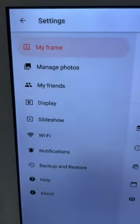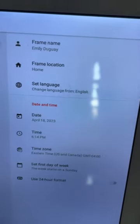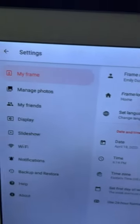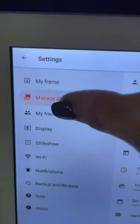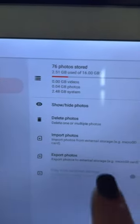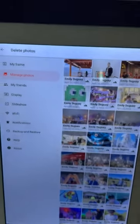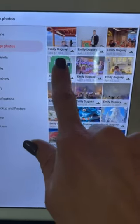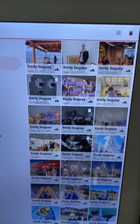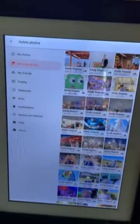This brings you to the settings, which allow you to manage all of the photos on your frame. You can hide photos if needed — maybe someone's coming over that you don't want to see certain photos — you can just hide them temporarily. You can also delete them right from the frame: it brings up all your photos, you just touch and select the ones you want to delete, just like you would on your phone, without needing to go through the app.